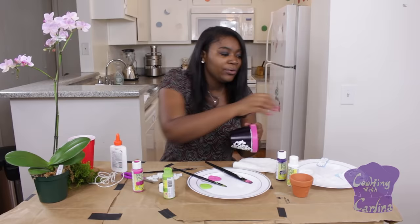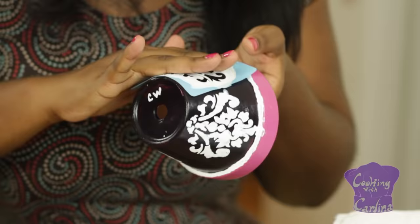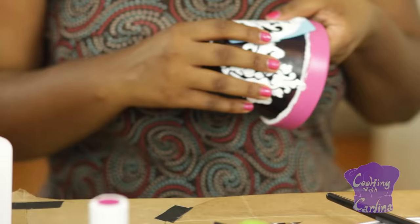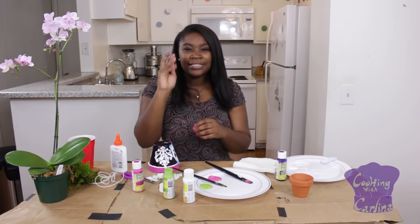You're going to want to take these stencils — they kind of stick to the ceramic top, which makes it a lot easier to paint over. Just line it up with the lime. Press down firmly so it sticks to the pot and your lines are super smooth.